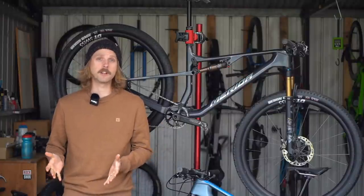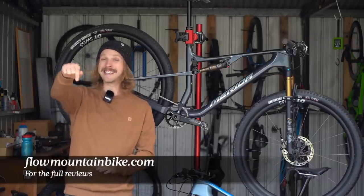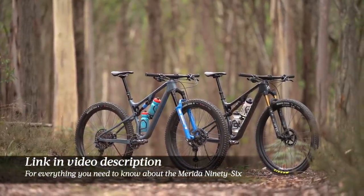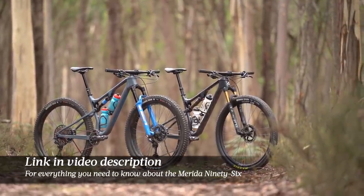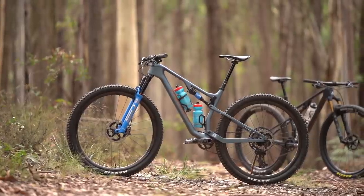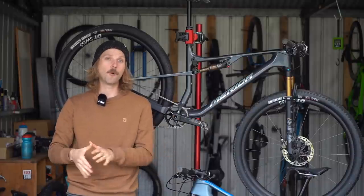If you'd like to know more about the Merida 96, the full reviews of these two bikes are now live on flowmountainbike.com. Make sure you click the links in the video description below and that will take you through to the reviews on both bikes. If you've got any questions about the Merida 96, chances are they're already answered in the full reviews — if not, drop them in the comments below and I'll do my best to answer them. If you enjoyed this video, give us a thumbs up and don't forget to subscribe to our YouTube channel for plenty more video reviews just like this one.